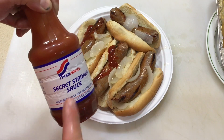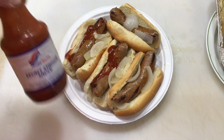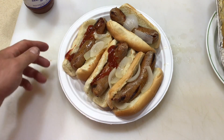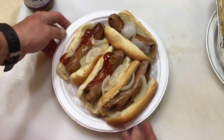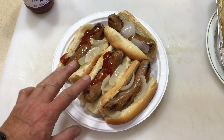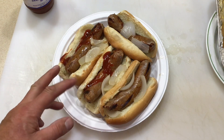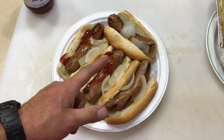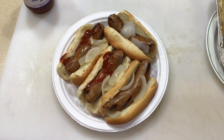Oh man, there's the final product — secret stadium sauce! I'll tell you what, we got these Cajun beer brats on the Weber Traveler, folks. They turn out great. I'm going to show you the taste test because they're going to be awesome. Folks, I hope you enjoyed this — thumbs up, leave a comment, and as always, appreciate you watching, thank you!